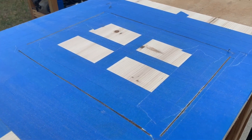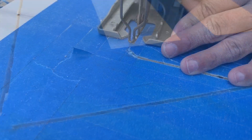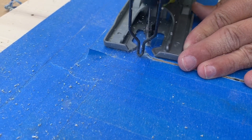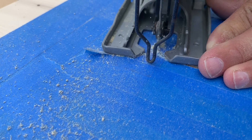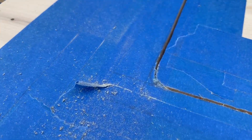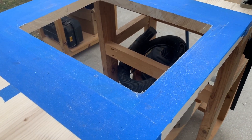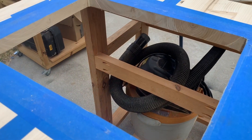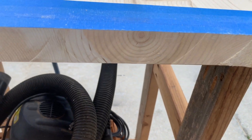The four side cuts are done. Now he's going to take a jigsaw and cut out the corners. There it is — we're definitely going to have to do quite a bit of sanding, but I think it looks pretty good. Got to get all those saw blade marks out of there.